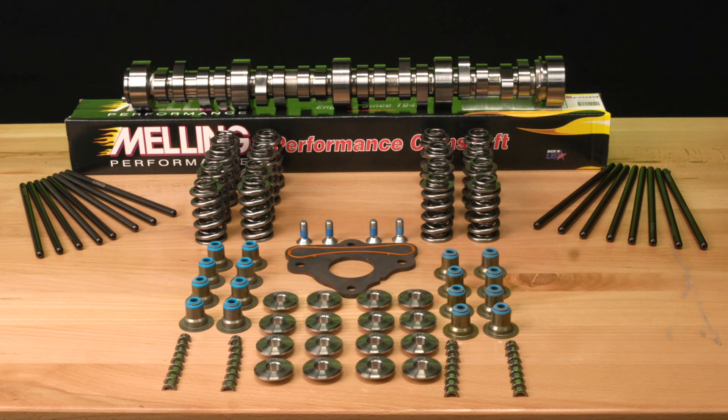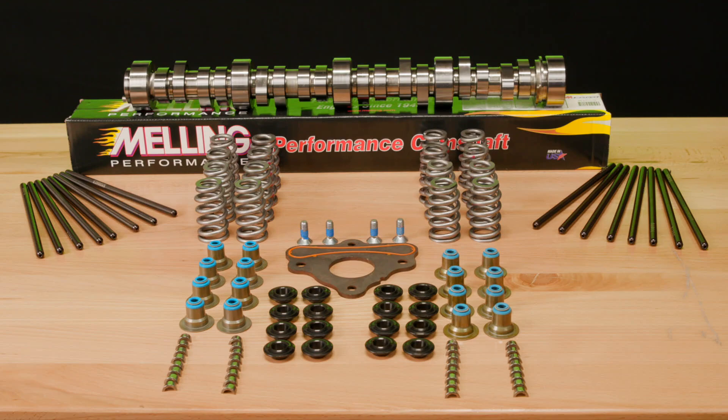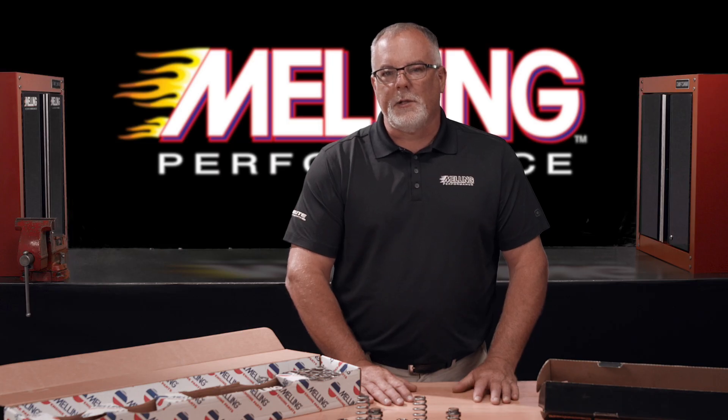If you're looking for a camshaft kit for your GM LS engine, get with a Melling authorized distributor to discuss which camshaft kit is correct for your application. I'm Caleb with Melling — thanks for watching.